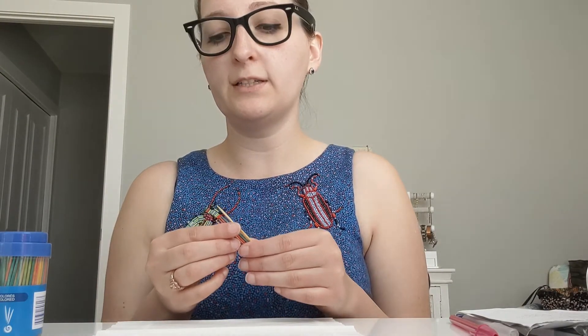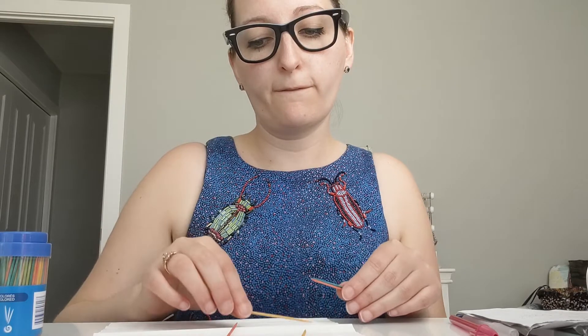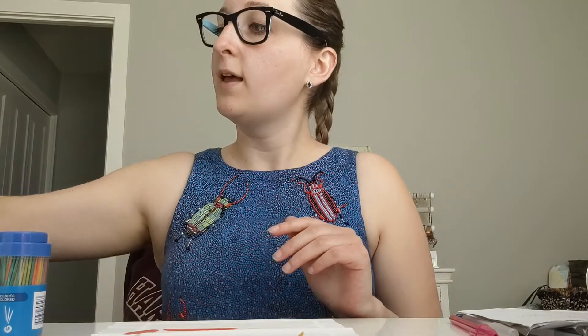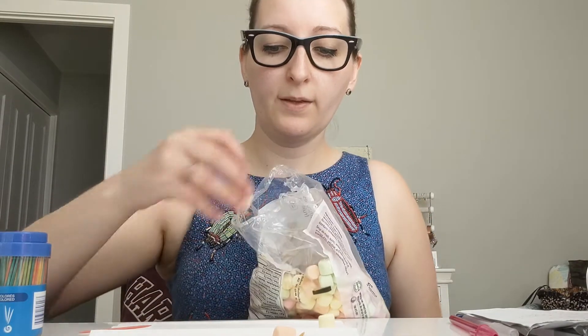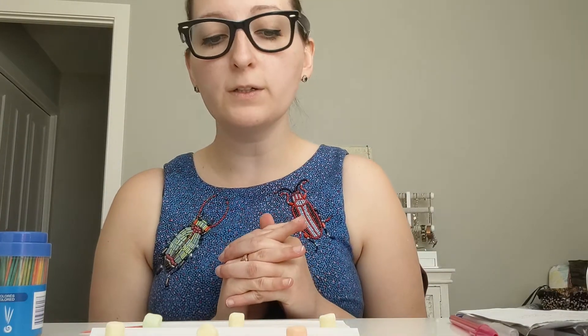What you're going to do is you are going to need one, two, three, four, five, six toothpicks. Now we are just making first the 2D shape of a rectangle. So for your 2D shape of a rectangle you need six toothpicks. Then you are going to need one, two, three, four, five, six marshmallows. So to make a 2D rectangle you need six toothpicks and six marshmallows.